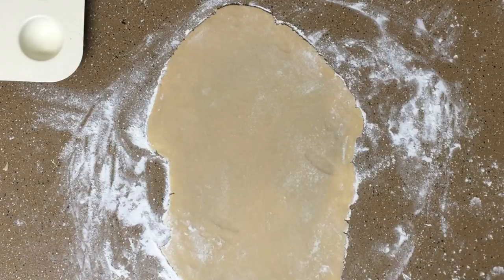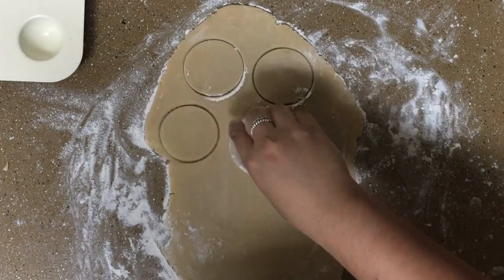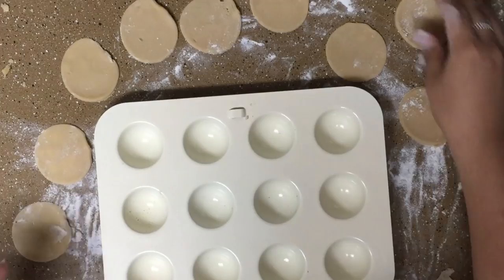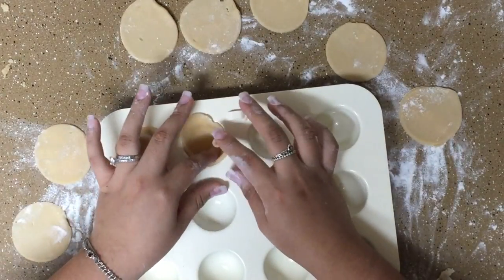Roll out the sugar cookie dough and use a two inch round cookie cutter, or a small container like I did, and cut two circles for each maraca you want. Place them in a cake pop pan and cut off the excess dough to make them fit perfectly.